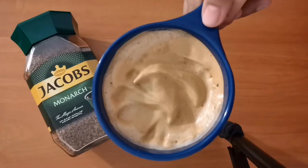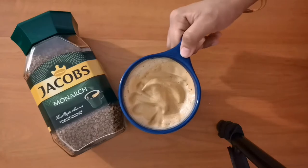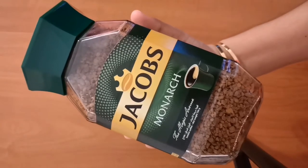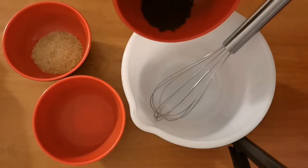Hello guys, today I'm going to make the perfect cappuccino on a cold winter evening. I'm going to start off with the coffee — you need two tablespoons of instant coffee, and I'm using my Jacobs.